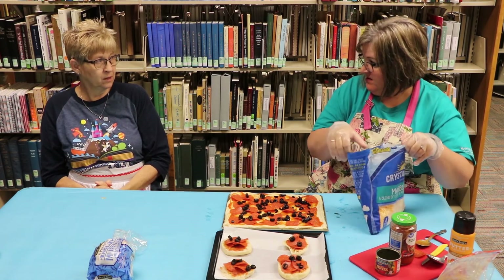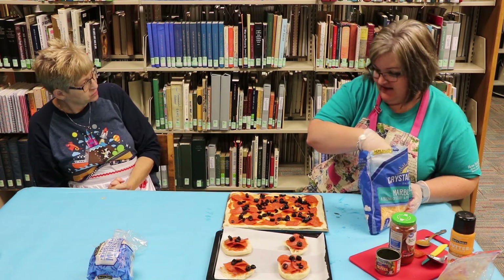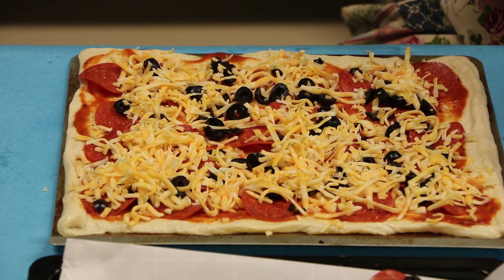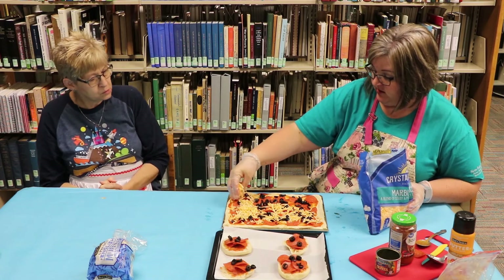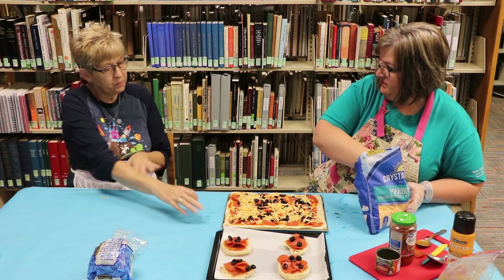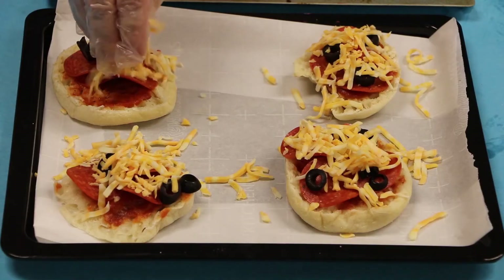Have you ever grilled pizza? On a grill? Yes — no, I haven't. You can do it over an open fire, or you can do it on your grill. I recommend very low heat on the top shelf. You can grill pizza just really slow. Do you put it on the pan on your grill, or do you just put it on directly? I have a grilling pan, so you put it right on the pan.